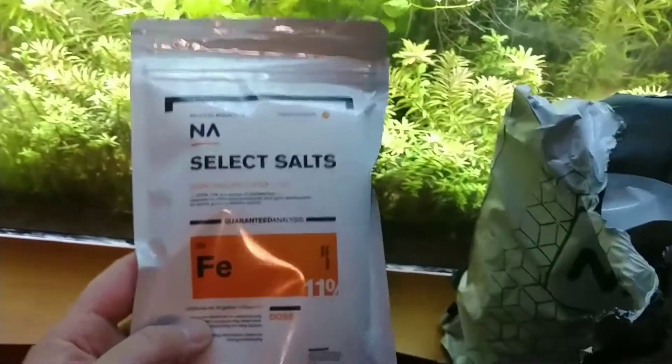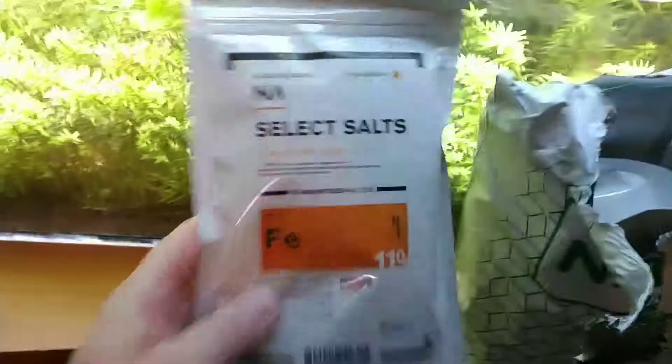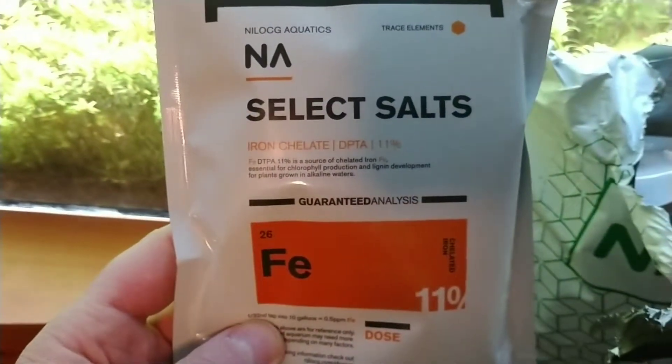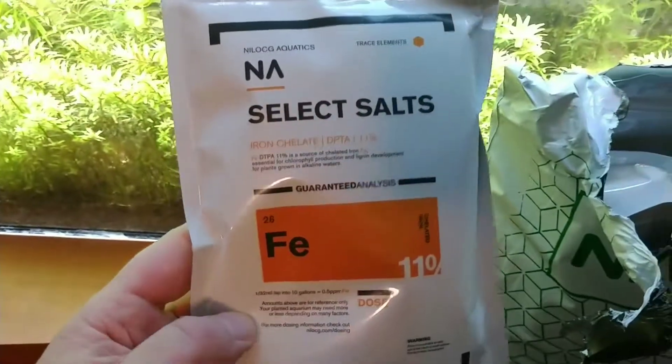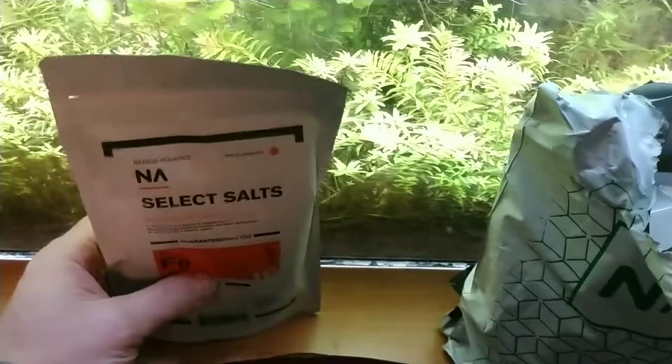First of all, it looks like they got some new packaging. This is some iron supplement here — I have not used this before, so I'm interested to see how it works out and what it does to my plants. Here's some of the old stuff just to look at their old packaging; this is what it used to look like. Definitely some new, good-looking packaging.